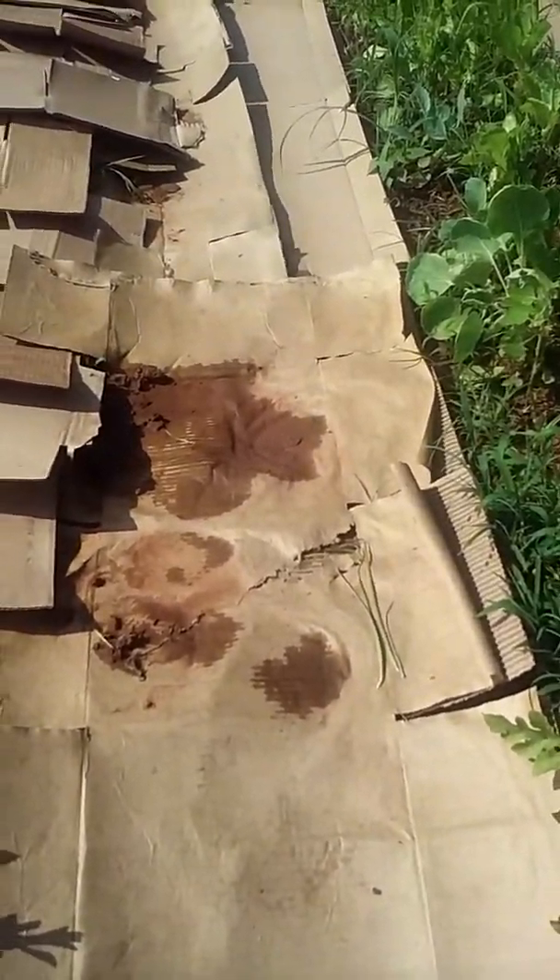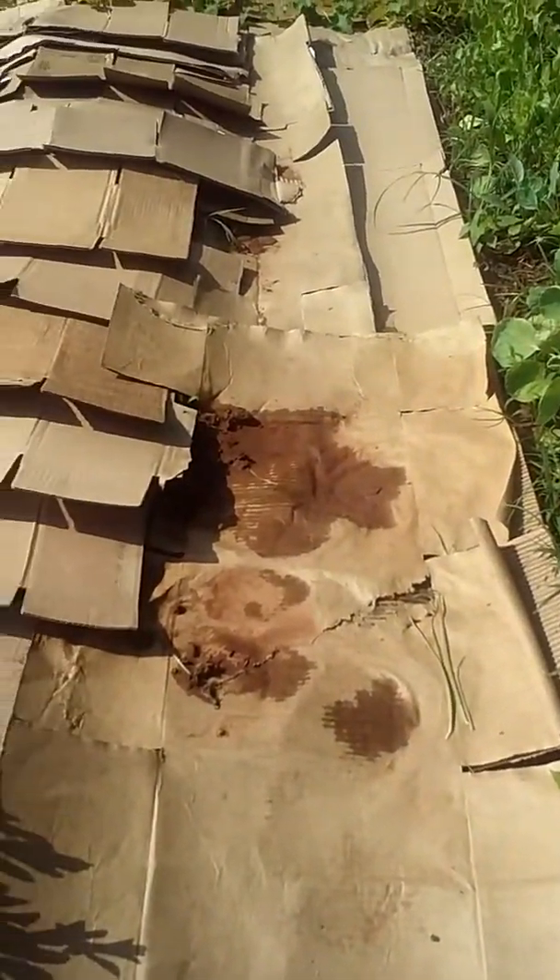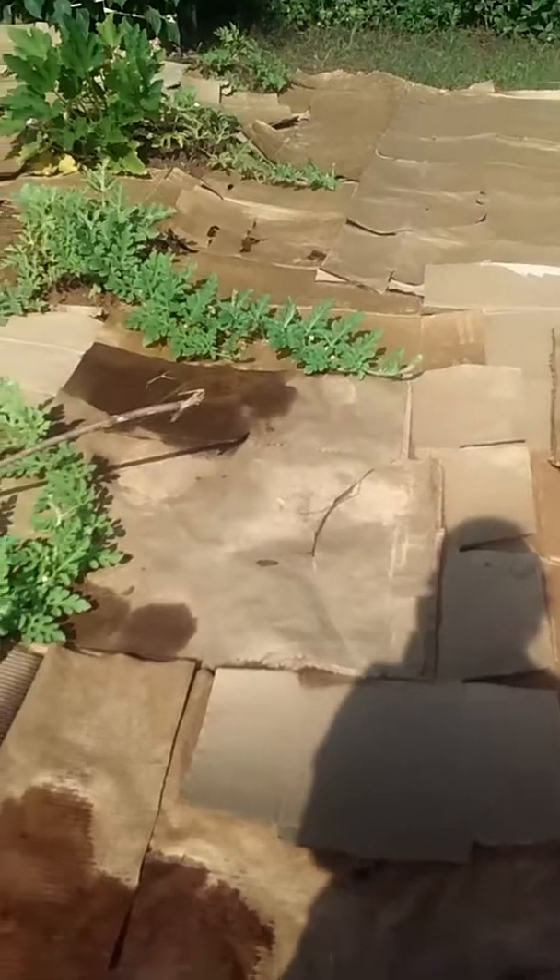I thought you might like to see more of the cardboard sheeting. I could do the lasagna gardening where you've got all kinds of stuff on top of it. I've got a friend supposed to bring me some manure sometime today. You can layer your cardboard and put other things on top of it — go to lasagna gardening to see more on that, or cardboard sheeting or just sheeting. I've been learning from YouTube too. We can all learn every day.